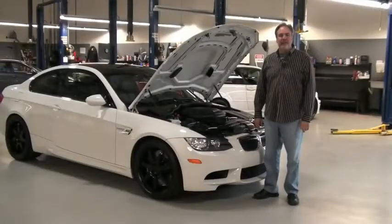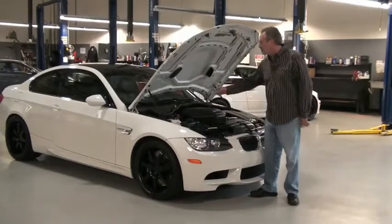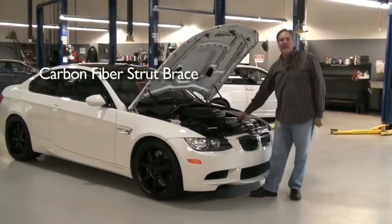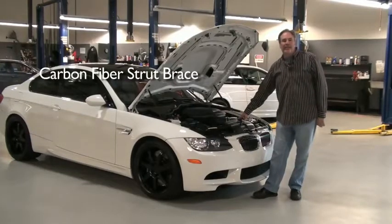Now let's talk about the Dynan M3 suspension. Starting with the carbon fiber strut brace — it's a lot stronger than the aluminum unit, and the carbon fiber accents the cold air intake, making it look really nice under the hood.